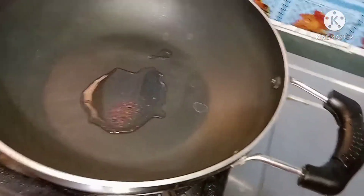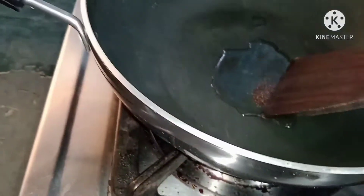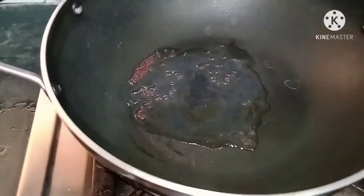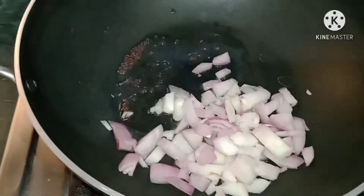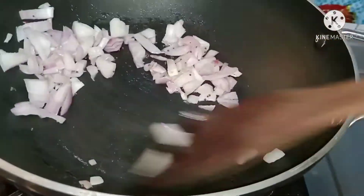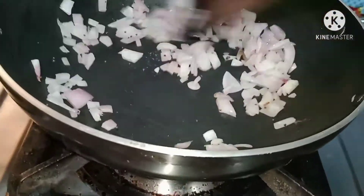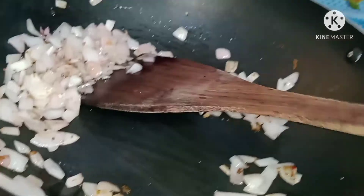Add 1 tablespoon of onion and cook until golden brown. We can mix it. It is very yummy. I will add a little salt and fry it until golden brown.